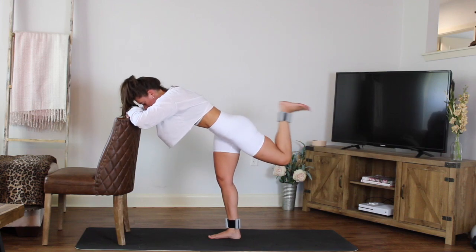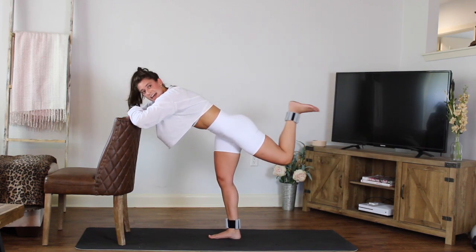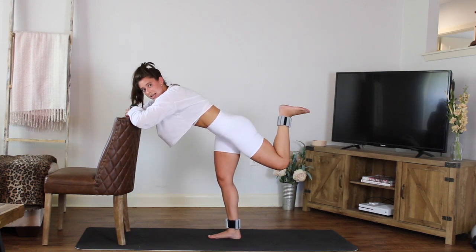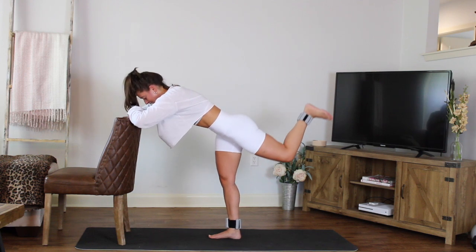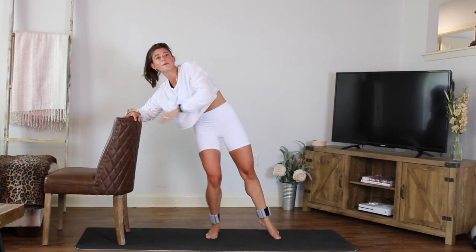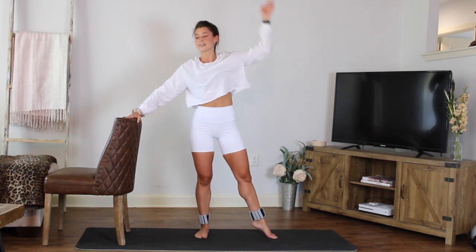Four, three — that's it guys — two. Next one, hold it — little pulses. Eight, seven, six, five, four, three, two, one. Release, open out to the front. Lift the chest nice and tall, fix your hip if you need to. Forearm down or hand on the chair — lift up and over. We're going to go into that side body work here.